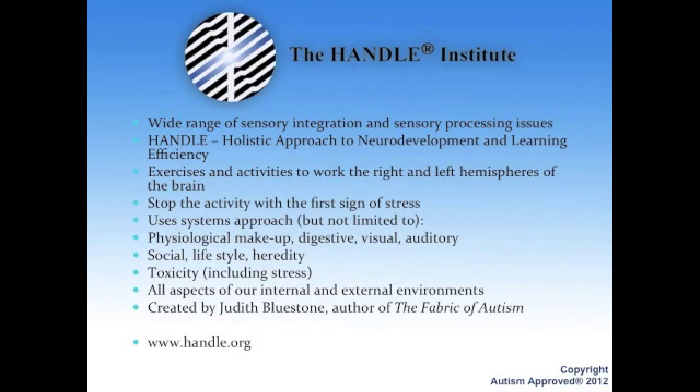She could relate to kids — and adults, and anybody of any age — in a way that a lot of people couldn't. They do a lot of exercises using both the right and the left hemispheres of the brain. They basically believe that you stop the activity at the first sign of stress. They look at the entire makeup of the entire body — the digestive system, the visual, the auditory, the social, lifestyle, hereditary factors, the toxic environment we live in including stress. They look at internal and external environments.